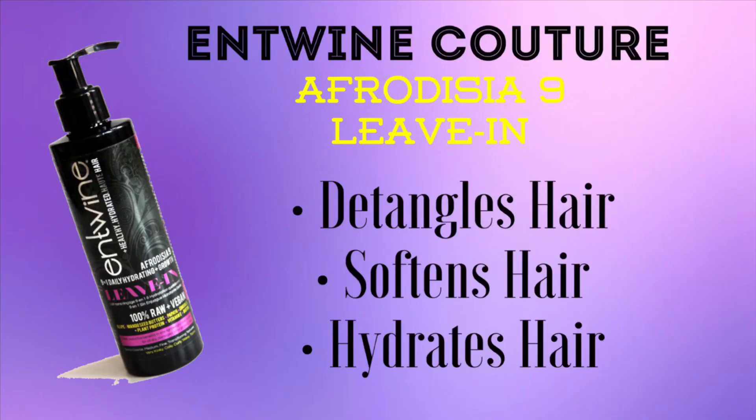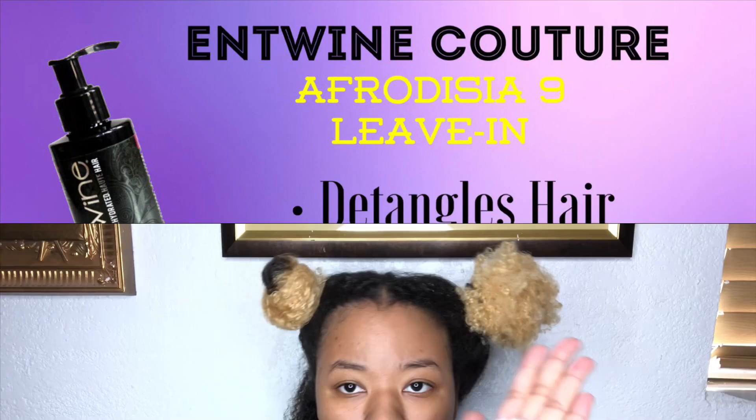The first product I will be using is the Antoine Couture Aphrodisia 9 Leave-In Conditioner. This is by far one of my favorite detanglers ever. This leave-in detangles my hair, it softens my hair, and it hydrates my hair. My hair feels so moisturized after I get done putting this product in.